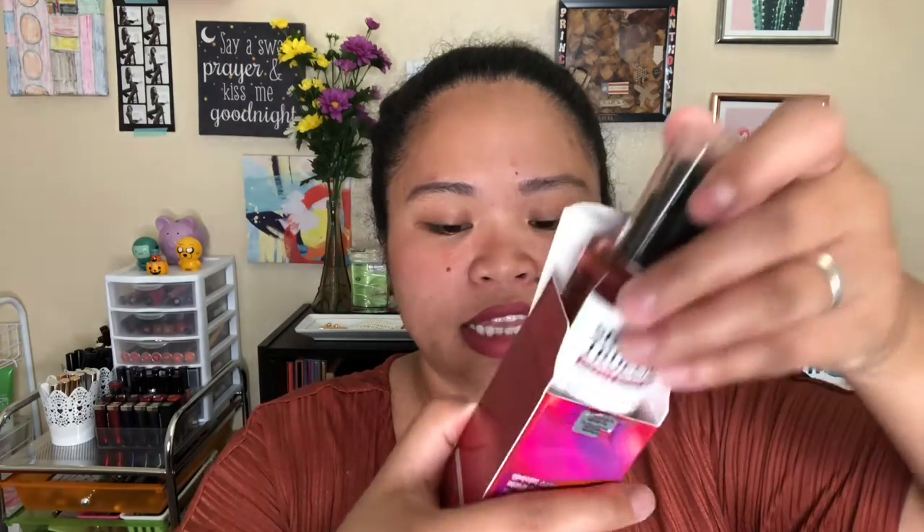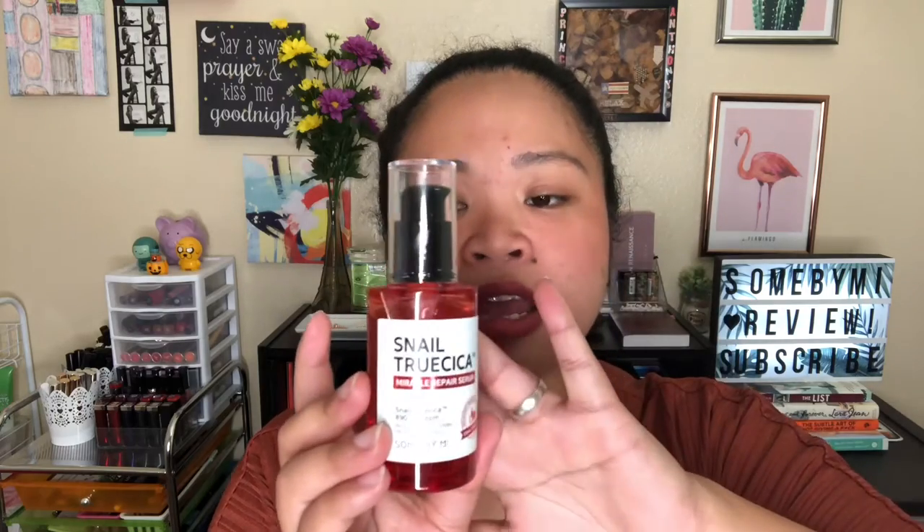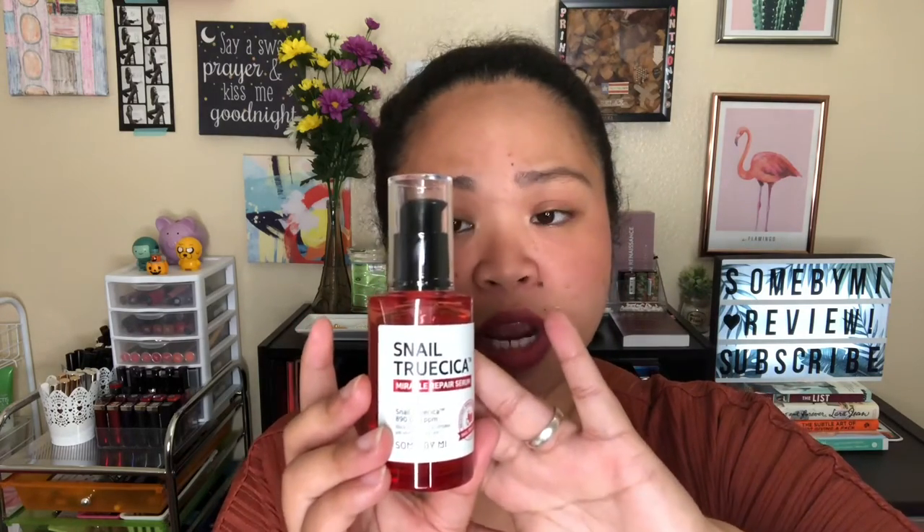I'm going to open it with you guys. This one has 50ml and this is how the packaging looks like. This is a different packaging compared to their previous products. I'm going to link down below the previous products I reviewed with them, which include the 30-day toner, the soap, and the whitening product. Those are great products to try as well, and I'll link everything in the description box and add cards here too.